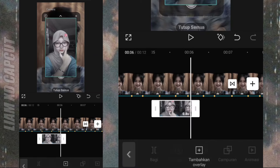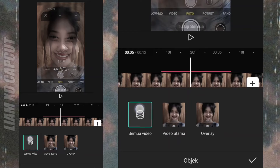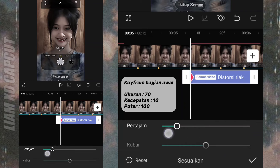Kalau sudah hapus lagi fotonya. Sekarang atur efeknya, ubah objek ke semua video. Tambah keyframe di awal. Setting ukuran efeknya sesuai ukuran di samping ini.